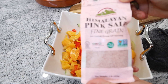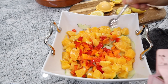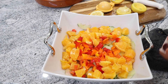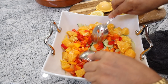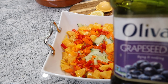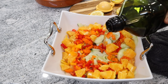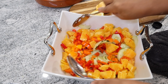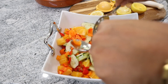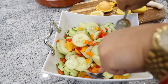I'm going to add a little water and un poquito de grapeseed oil — just a little bit. This salad is very fresh and very refreshing, and the taste is very nice.